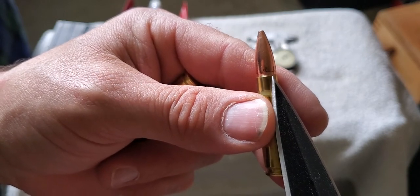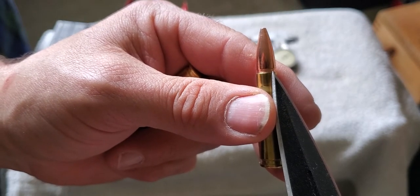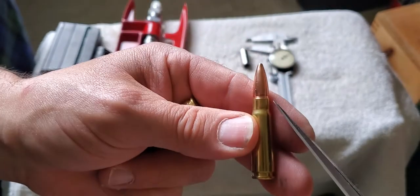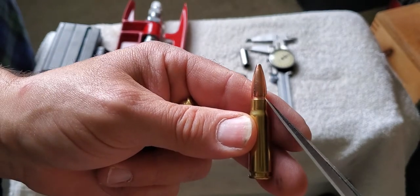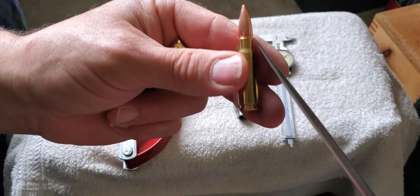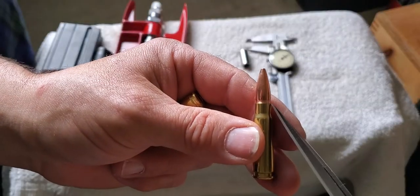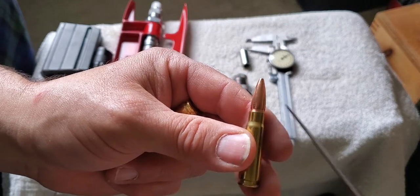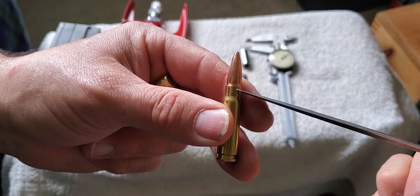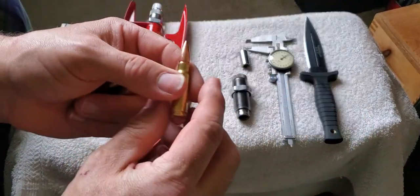We're going to seat that a little deeper and get that case mouth somewhere in the middle of the crimping groove, or even towards the front edge toward the tip. That way, when we squeeze it in with our crimp die, we get a nice wide front-to-back piece of the neck pressed into that groove and give us a really durable loaded cartridge.